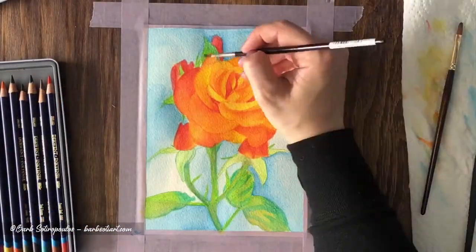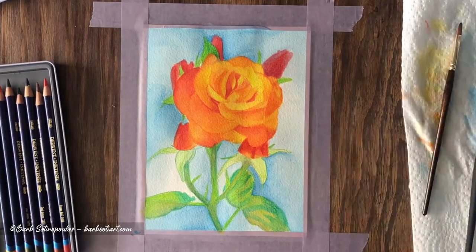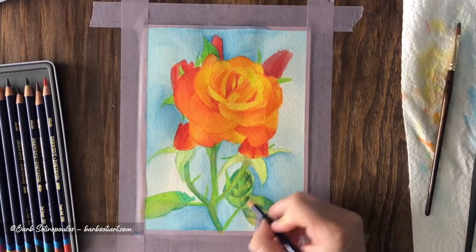One thing to note however is that some of the colors do not have great lightfast ratings. Make sure you're aware of which ones if you plan to sell an original piece of art created with this product.